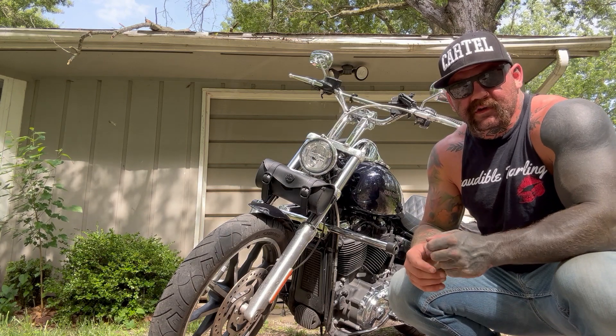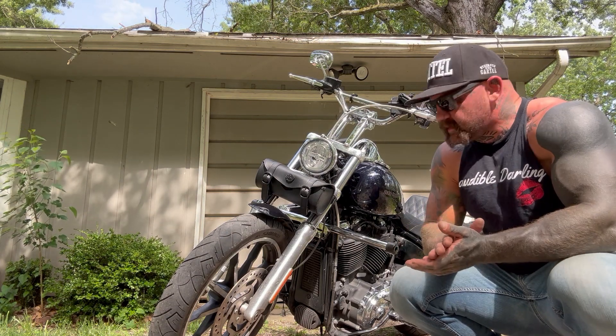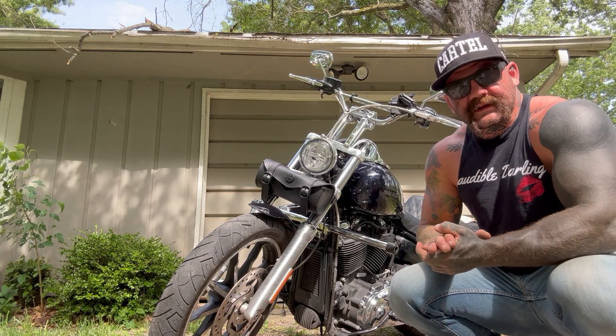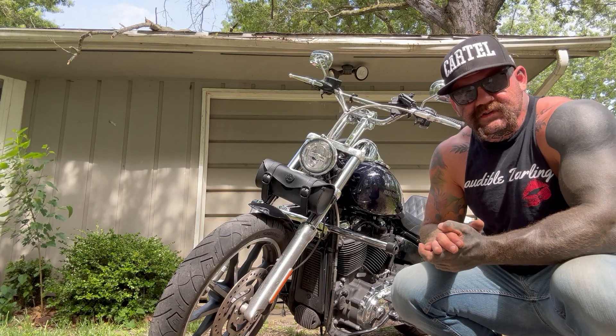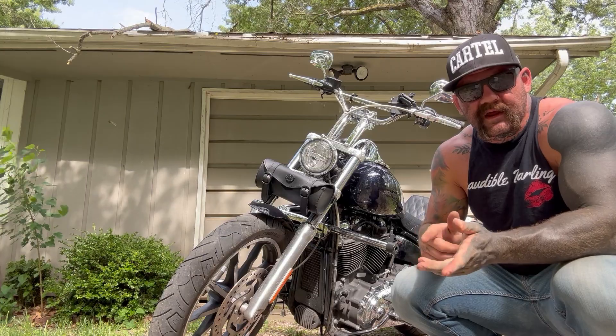It's a great bag. Currently with the coupon it's $59.99 on the website. Definitely get you one of those if you need some storage on the front of your motorcycle. Next up, we're going to go over the Digilock Swing Arm Bag, so I'm going to move the camera and show you guys that bag and how to put that on the bike.